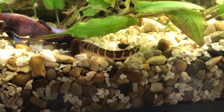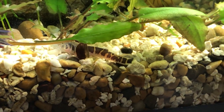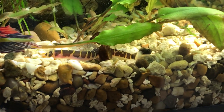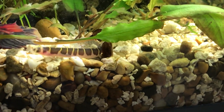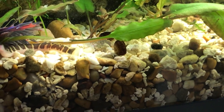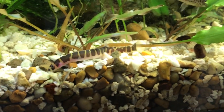Kuhli loaches like more acidic water with a pH around 5.5 to 7. If your range is a little higher or lower it's okay — the key is not to chase water parameters. Whatever you've got, keep it stable, because as mentioned they are susceptible to fluctuations. Balance and stability are key.